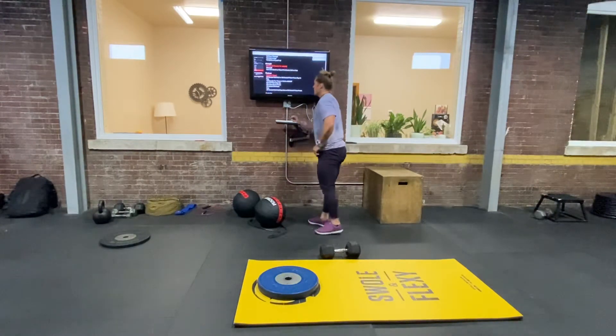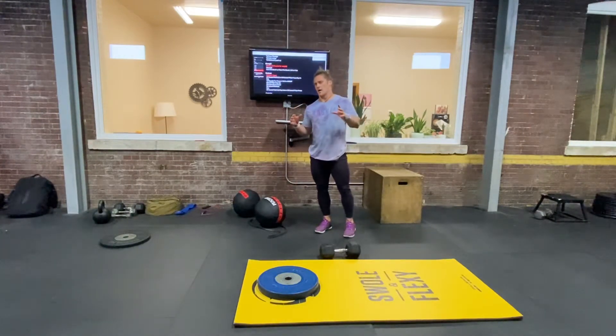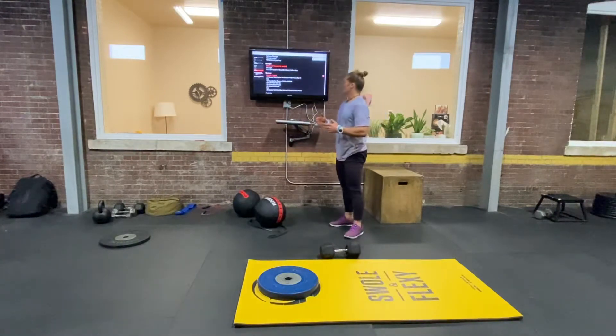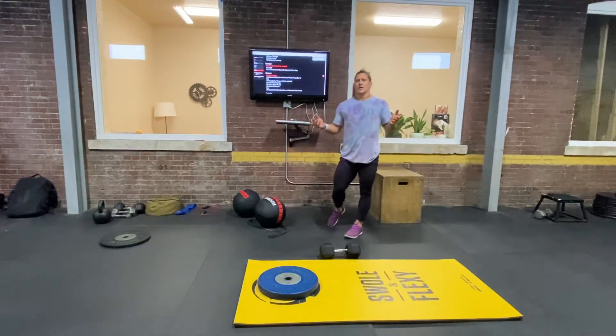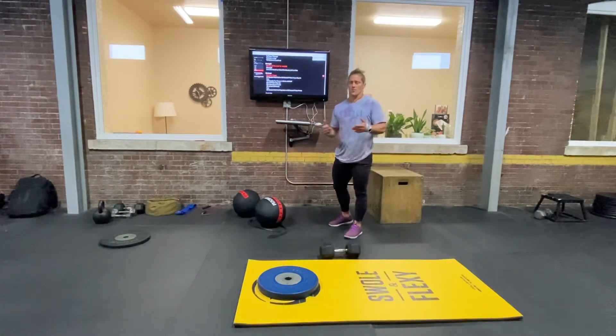After your strength work — we're doing a little less strength today because we have a pretty heavy METCON. It starts off on a 20 minute clock, whether you're doing rounds for time or an AMRAP.